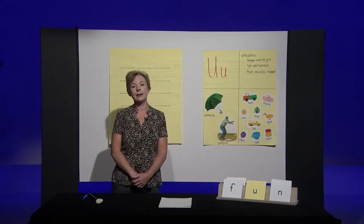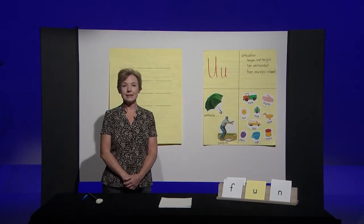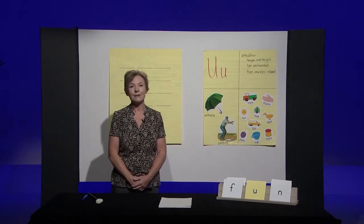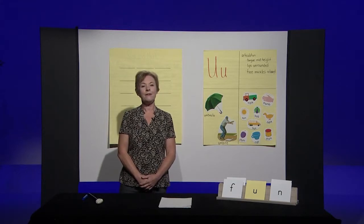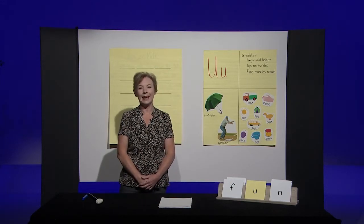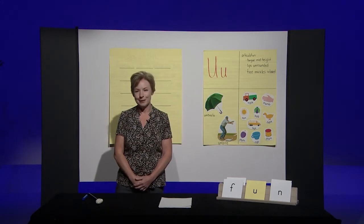Let's try another one. Fuss — if you hear an 'uh' in fuss, I want you to stand up. You got it. Fuss has an 'uh' sound in the middle. Last one. Fin. You should have stayed seated. Fin has an 'ih,' not an 'uh.' Way to go, boys and girls.